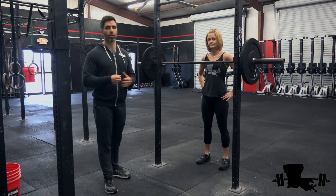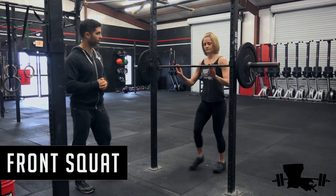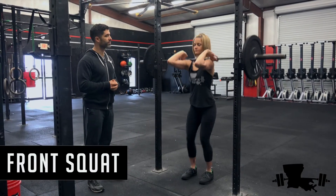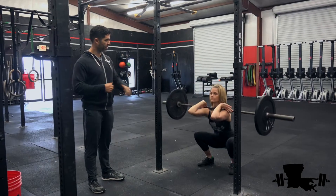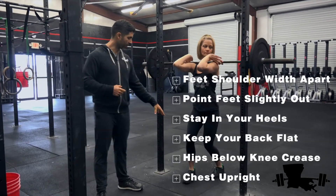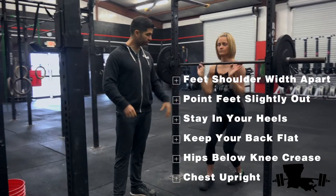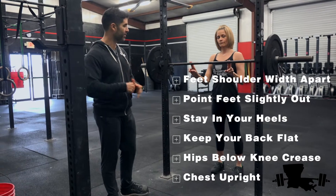The next type of squat we'll look at is what's called the front squat. Notice everything's the same — her feet, position, squatting below parallel, weight in the heels, flat back, all that's the same.